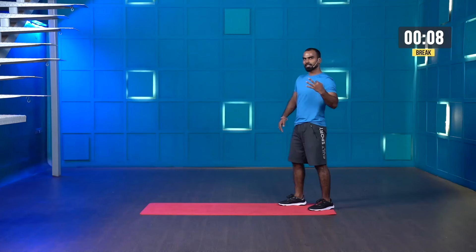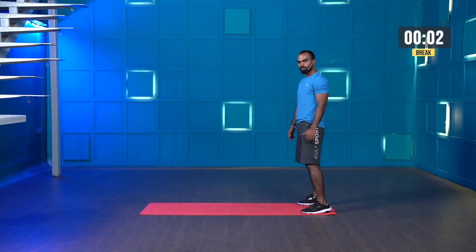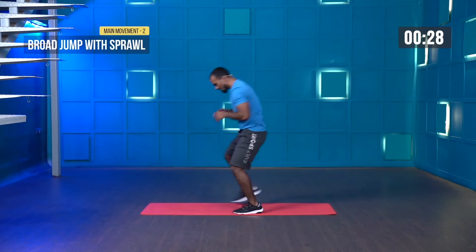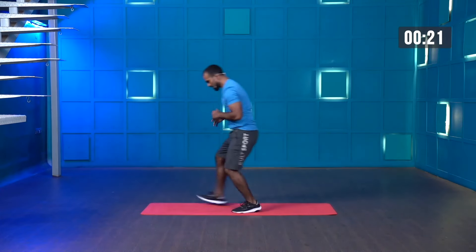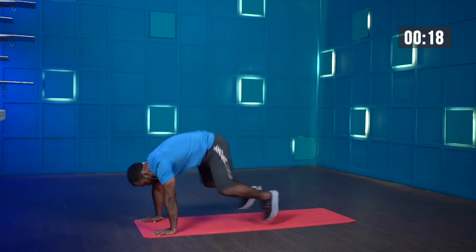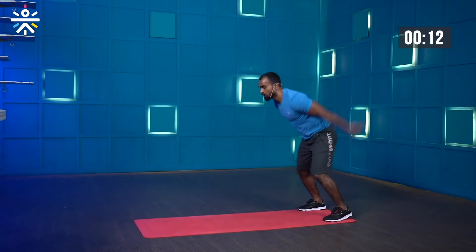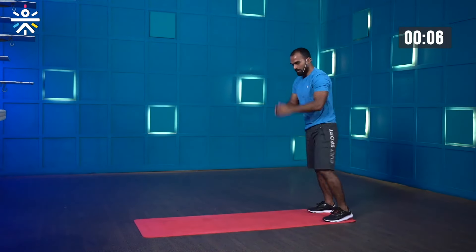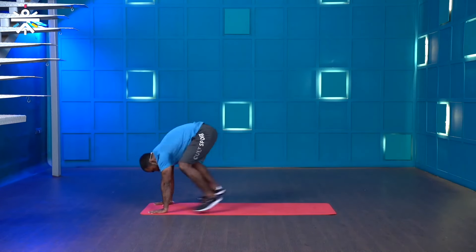Good job. Few more, one more — and stop. Good job. Broad jump — let's get ready. 30 seconds, let's make it eight reps — is it possible? Let's try. Position, starting in three, two, one — let's go. Faster, more speed. You can do more than eight — come on guys.